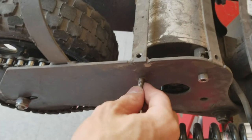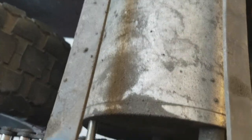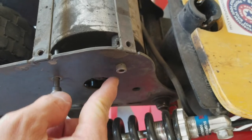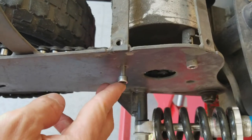The original hole is meant to be right here, and as you can see, when you run the chain, it's going to eat away that screw. So I moved it to this position — I drilled a hole right here and mounted the motor to this instead of down here.